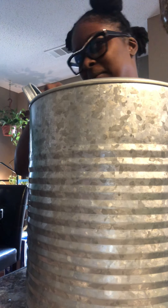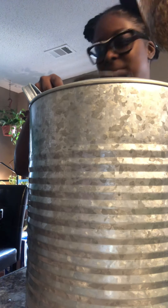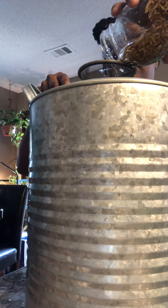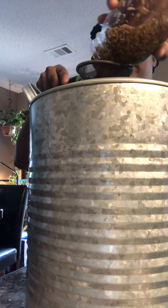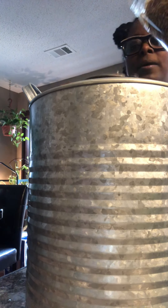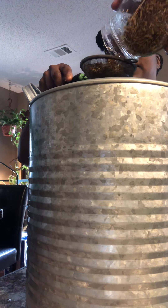How do you like my little knots? I'm putting in a stinging nettle. I've just been marinating for a month now. And it is ready.